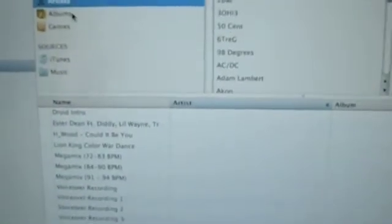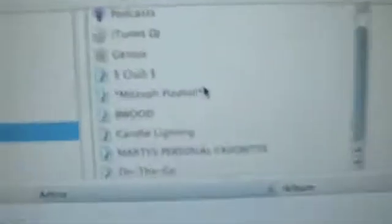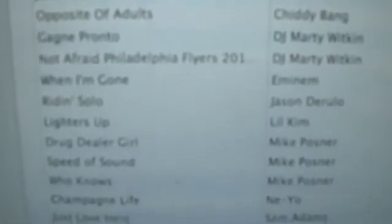This is your iTunes. You can see I can browse by anything I want, and if I click on iTunes — because I have iTunes on my computer — here are all my playlists. I'm a DJ, that's why it says club, mitzvah playlist, b-wood, candle lighting. And there it says Marty's Personal Favorites — that's a little playlist I made for when I'm going to sleep. I just put my iPod in and it goes right down the list.